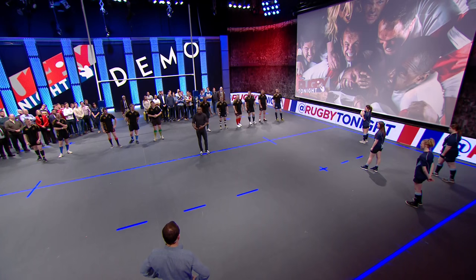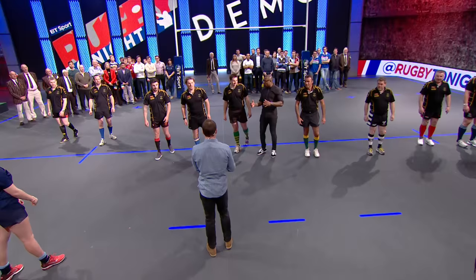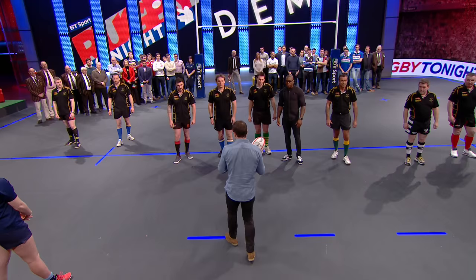So we just want to talk through and walk through exactly what happened here. It all started from the touchline. The ball comes across, gets into Parise's hands — in this case Austin just pulls it there. What are you looking for from the defenders? What chinks in their armour are you looking for, and what do you want from your attackers?